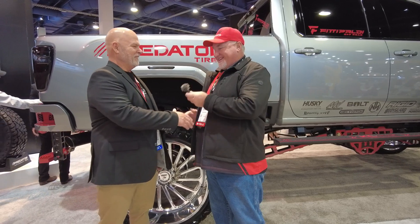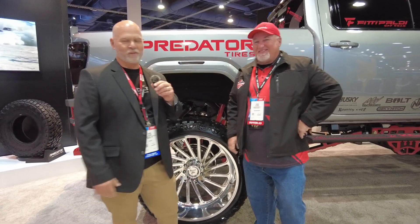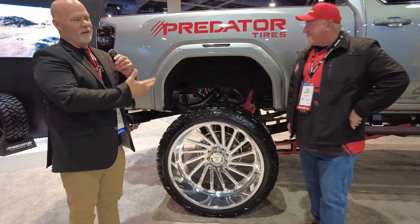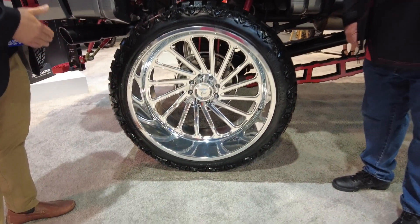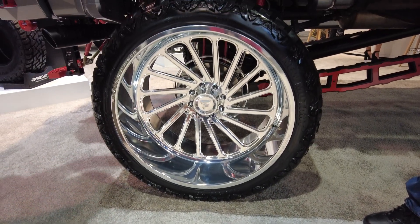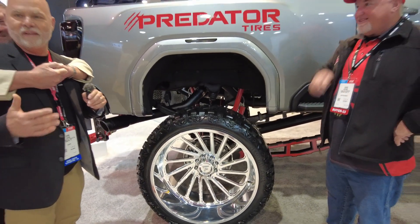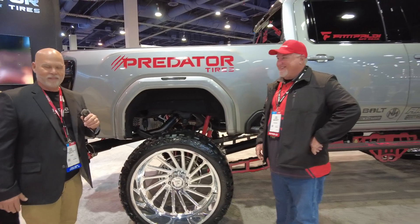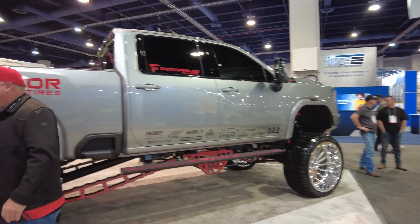I'm passing the mic to another Chris. Nice to meet you, man — thank you guys so much for stopping by the booth. We just want to share a little bit of what we've got going on here with the Predator tires. You can see in the background we've got the big Chevy Duramax with the new Mutant Predator, the X-MT pattern, which is coming along strong. We've got some really nice-looking vehicles in the booth right now.